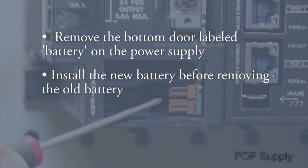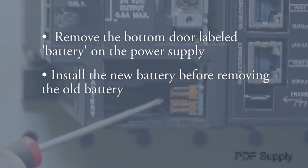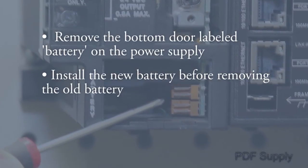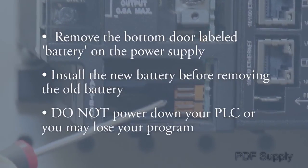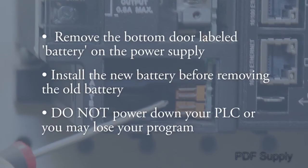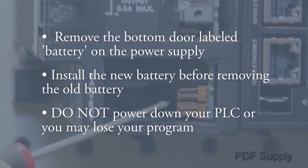In many cases, there are two connectors — one connected for the new battery and one for the current installed battery. Install the new battery before removing the old battery. Do not power down your PLC system or you will most likely lose your program during the battery change-out process.